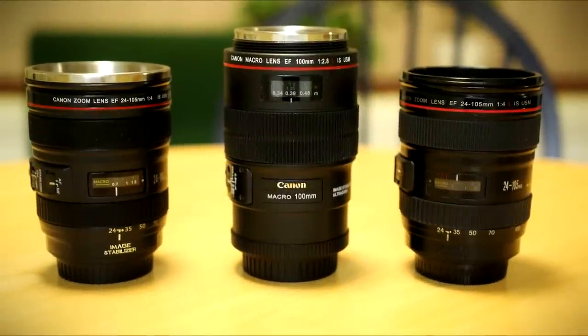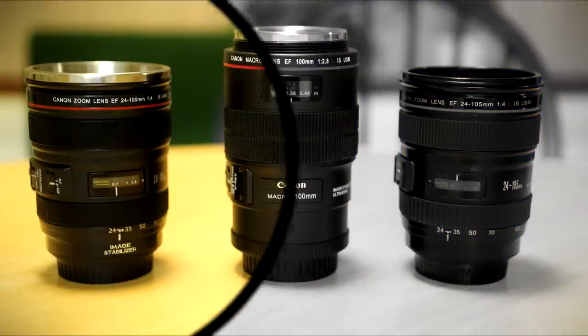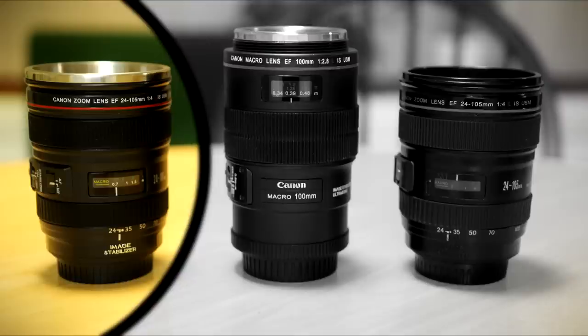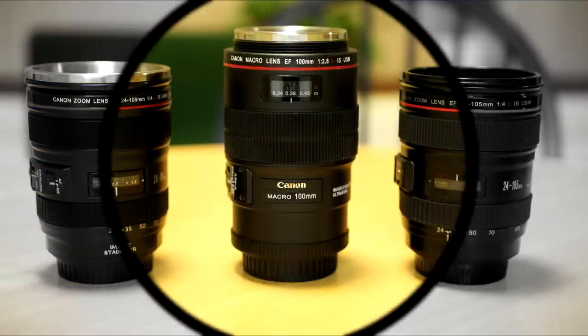Howdy everyone, and today I thought I'd show you some Canon camera lens cups which I've found on eBay. First up is the Canon, the original Canon 24-105mm f4L — this is the oldest version, the one that started it all. I got it ages ago, and more recently I got hold of the new 24-105mm, and also the 100mm macro f2.8 L lens.